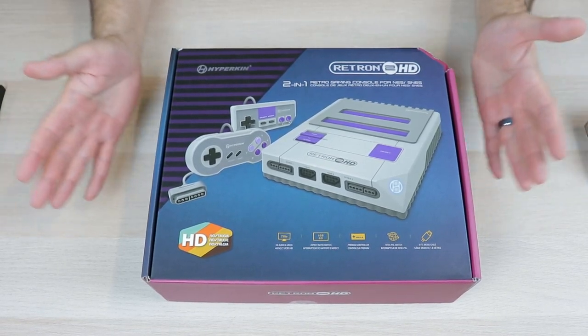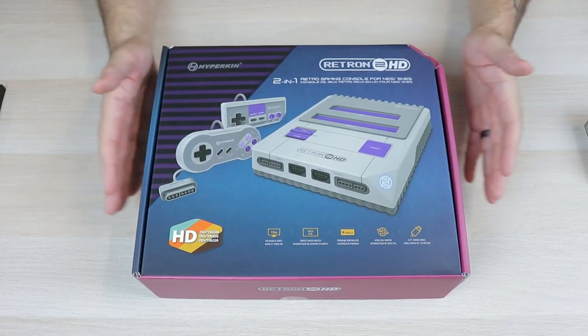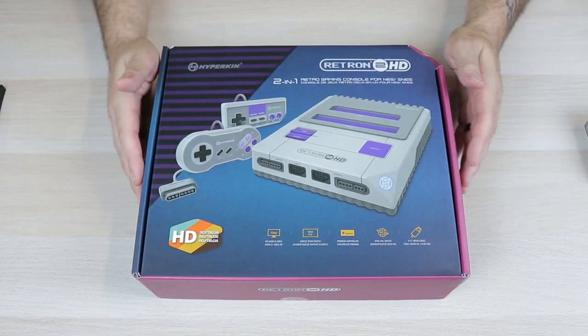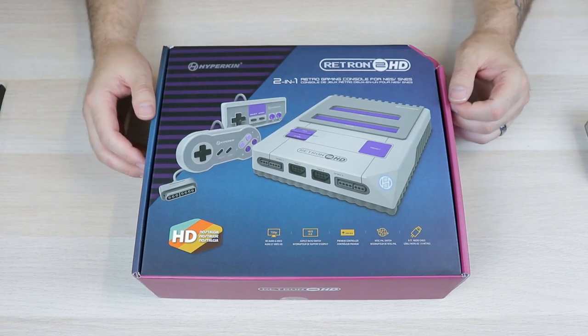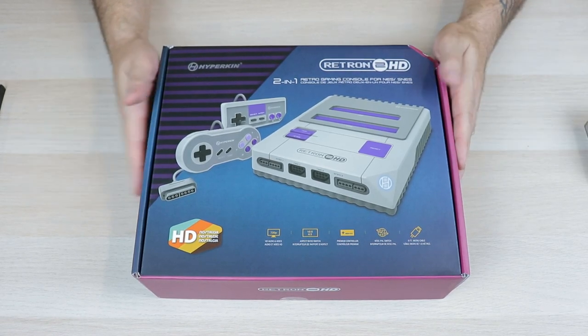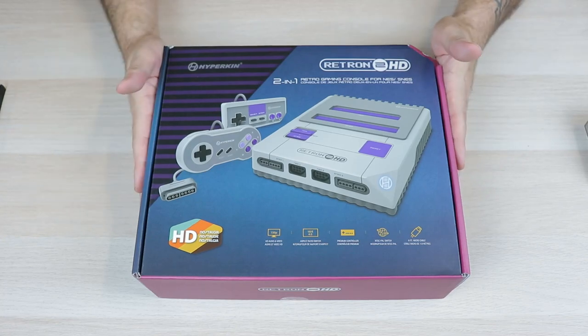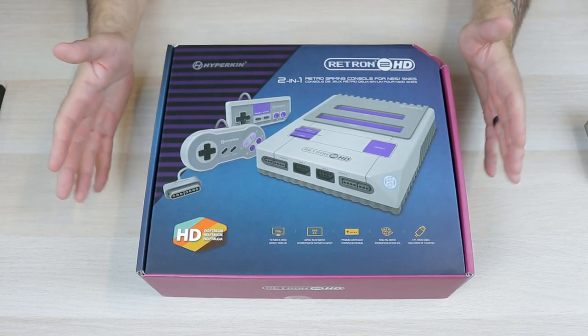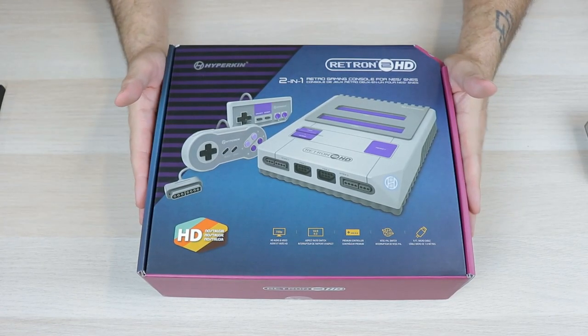There is still a market for these kind of devices. Not everybody wants to fork out the kind of money it costs for an FPGA-based solution like the Analog Super NT or Retro USB AVS for the NES. A lot of people are fine with these, and this does have some cool features and some really nice controllers.